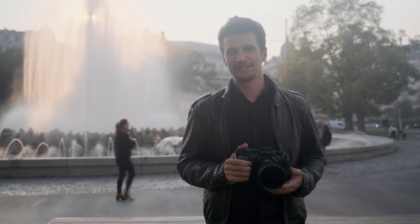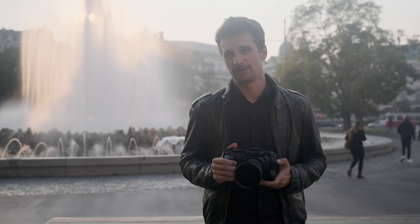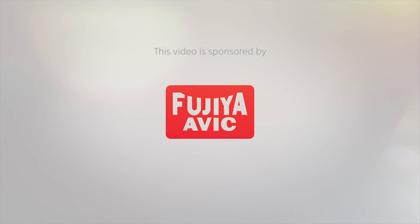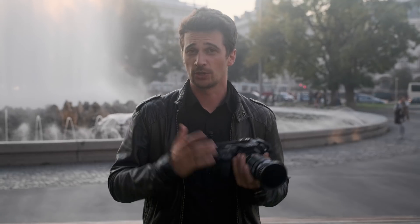This is Cinema 5D, my name is Nino Leitner, and this is a first-look review of the Blackmagic Pocket Cinema Camera 4K. This is only going to be a first-look review, not a full one, because I only had the camera for a couple of days. So I'm sharing my first impressions and what I think of the camera.